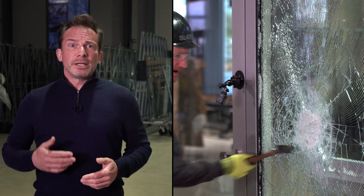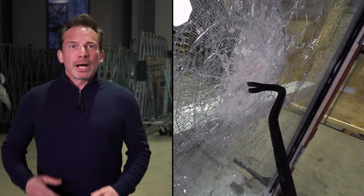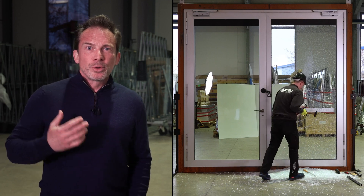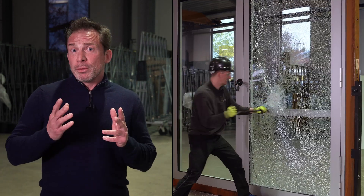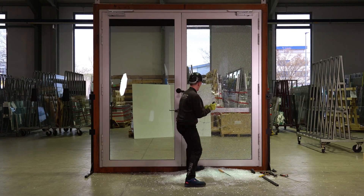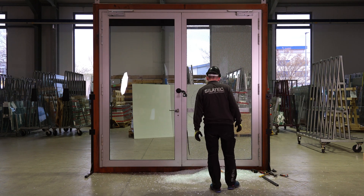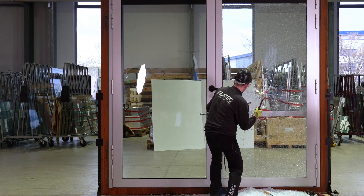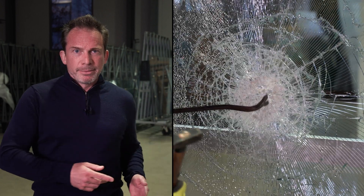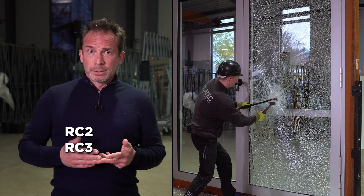The pane being attacked here is an especially panic-tested Silatec glazing with a Resistance Class 2 rating. According to the standard, it can withstand an attack with RC2 tools — such as screwdrivers — for about 3 minutes. Silatec glass is available specifically for panic doors in categories RC2, RC3, and RC4.